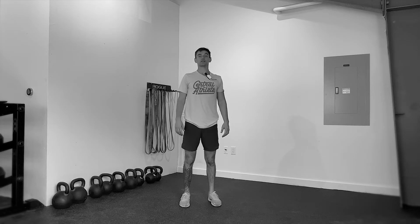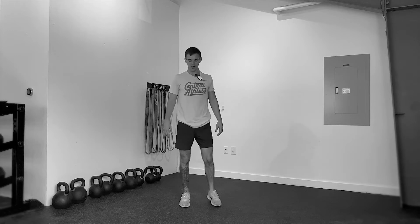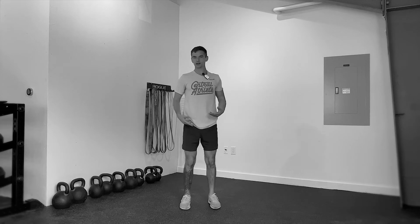Welcome to your jumping jack — a classic move that's been around forever and will probably be around forever. So here we go, learning it today.